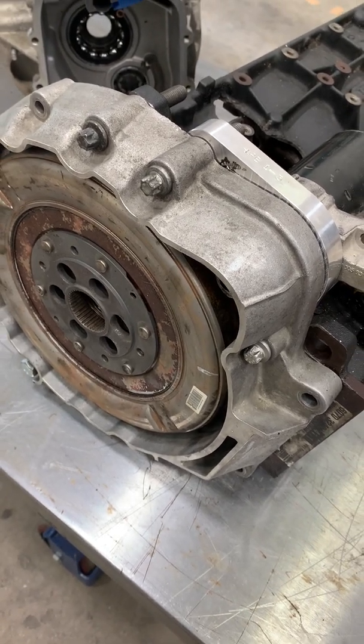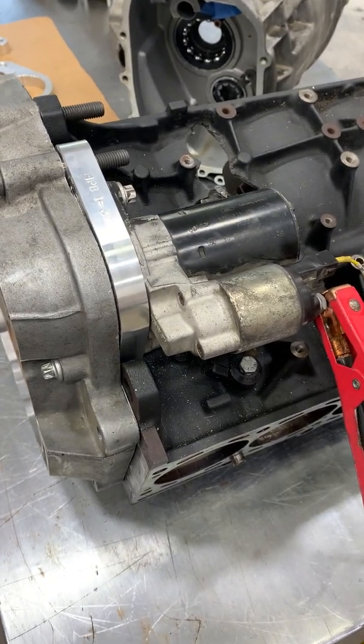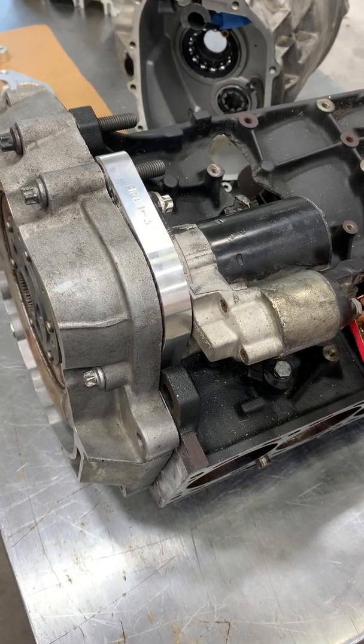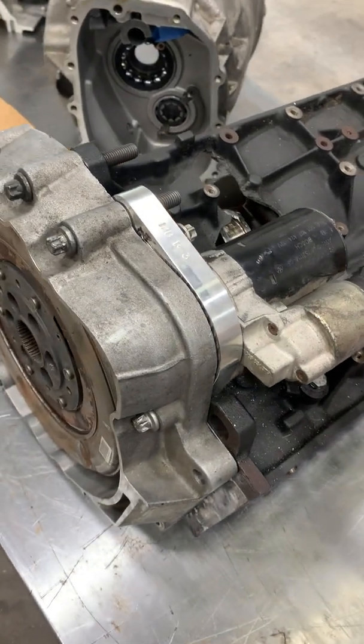Along with that, we have a DCT flywheel. This solution will work for 6HP, DCT, and the S653 transmissions when used with earlier engines. We will follow up in the future showing the correct operations of all those configurations.